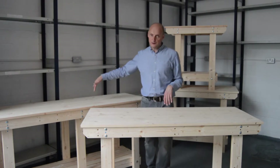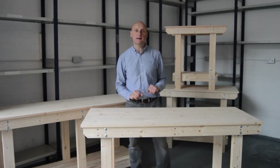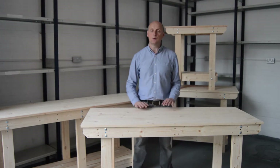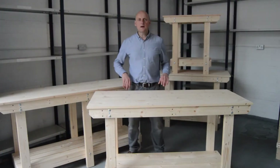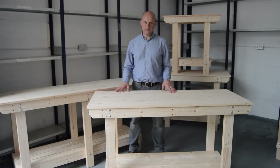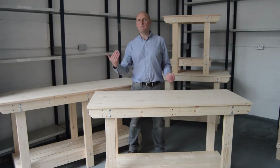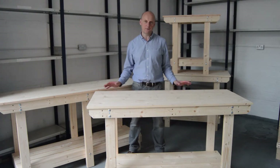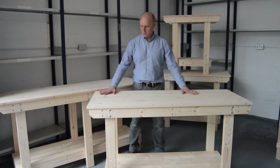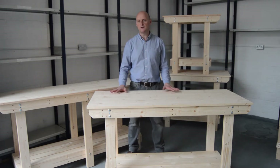The six foot has extra legs in the centre just to give it that little bit of extra support. All our wooden workbenches have solid wooden tops. They're fixed from the underside frame going up into the base of the worktop, so there's no screws at all on the top.